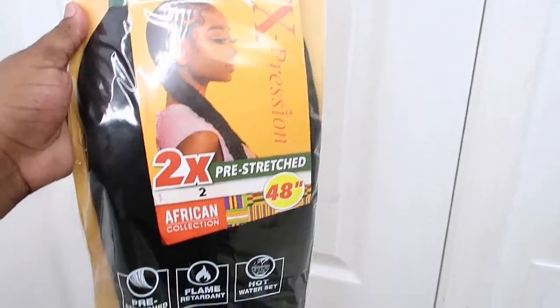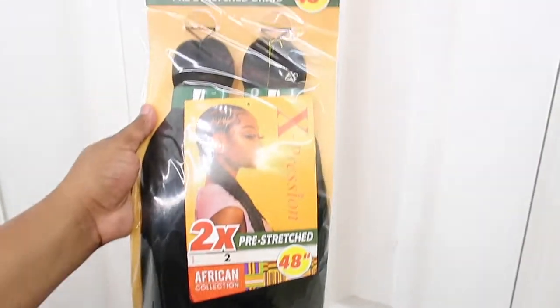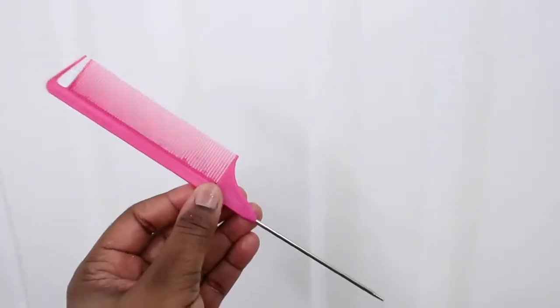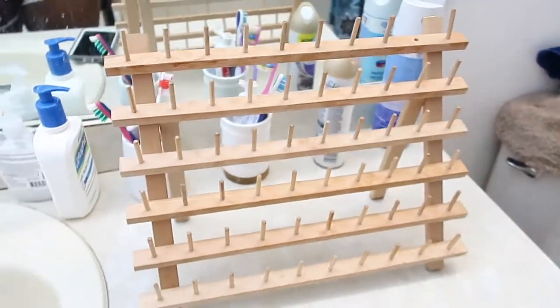The hair I'm using is the Expression pre-stretched hair in the color 2. They ran out of 1B so I had to go with this color, but I use this hair all the time. And some Shining Jam, also this rat tail comb. I use this comb all the time — I love this comb, this comb is the GOAT. And I'm also using this rack that I got from Amazon.